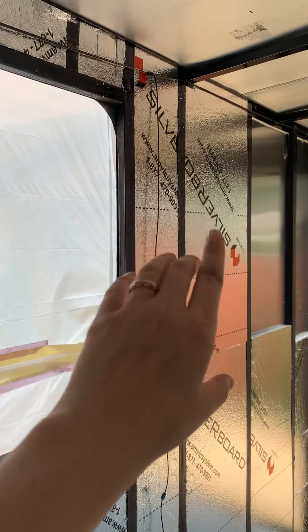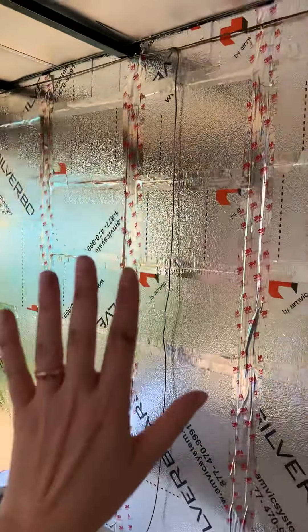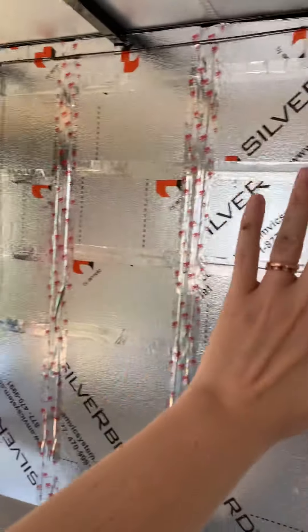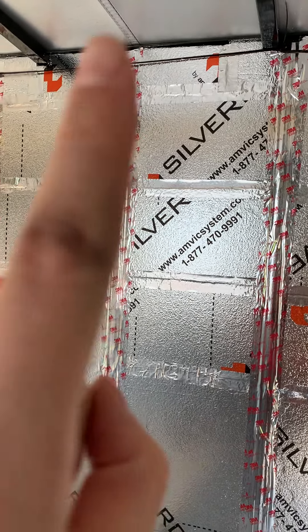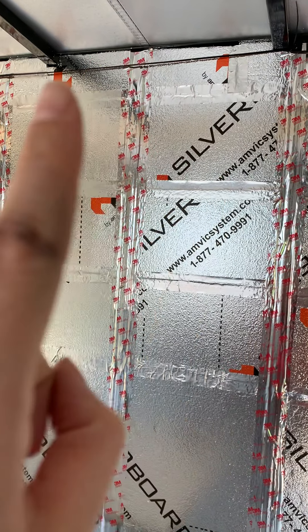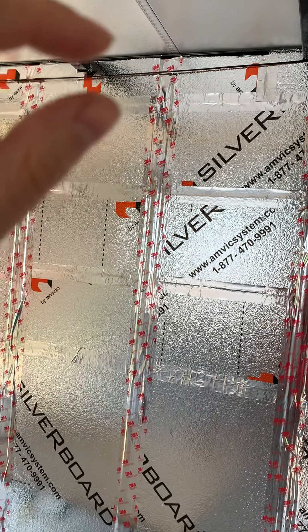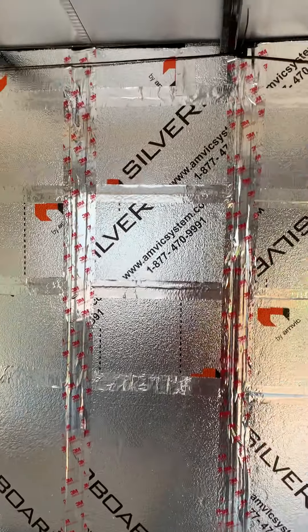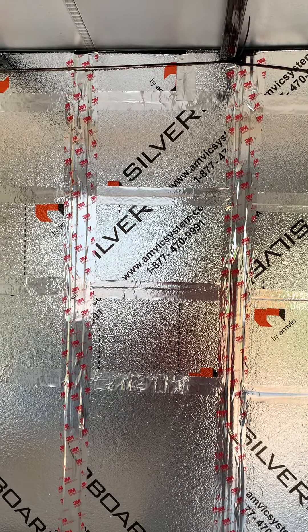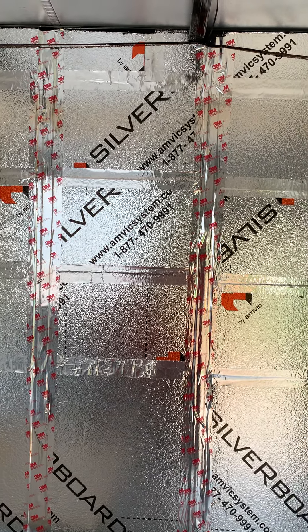Once all that's taped up, we can put the wood panels back on this side. The wood panels when they came didn't actually go all the way to the top of the wall, so I'm going to have to figure out what I want to do to fill in that last little bit. Either I'll buy more wood, cut it to fit and screw it on, or maybe find some molding — I'll have to go look and see what will work.